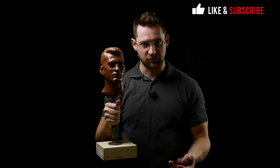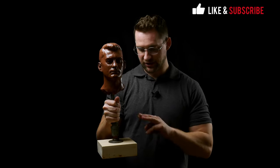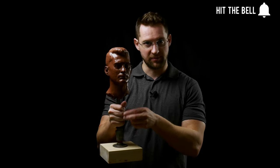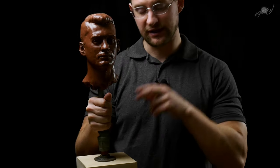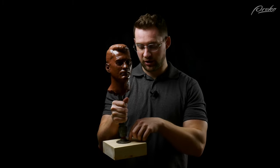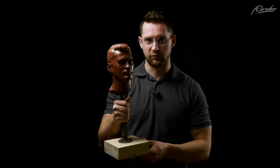This type of armature is pretty straightforward and simple — just a piece of wood and some hardware with a piece of pipe coming out of it. The hardware is a metal floor flange, the part that allows you to screw into the board and then screw in a piece of metal pipe.